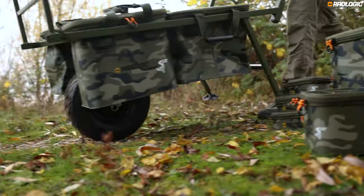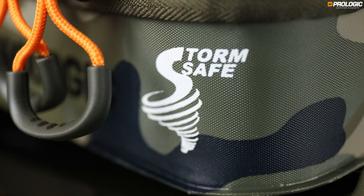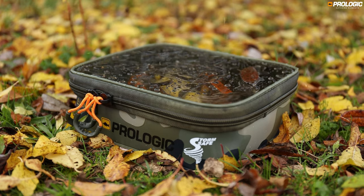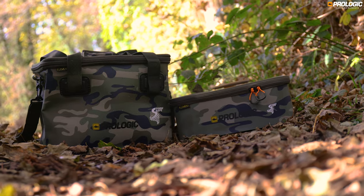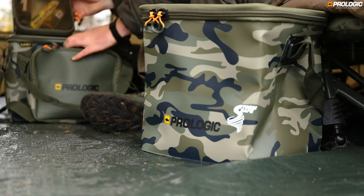Never has a more fitting name been given to a range of luggage. Benefiting from our storm safe concept preventing water ingress against the harshest of weather conditions. Designed to cover any angling situation, from accessory pouches to bait bags to carryalls, built upon the mantra that an organised angler is a more efficient angler.